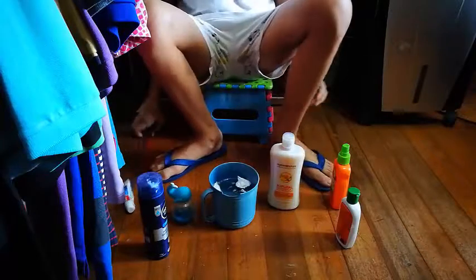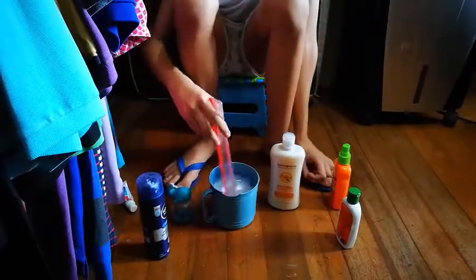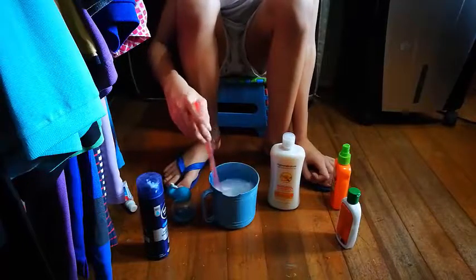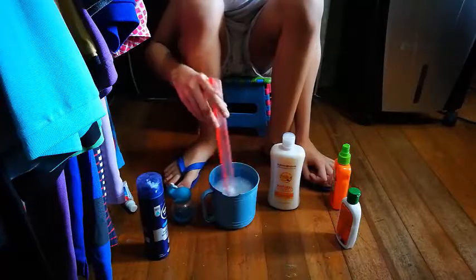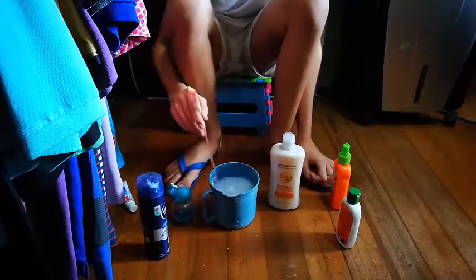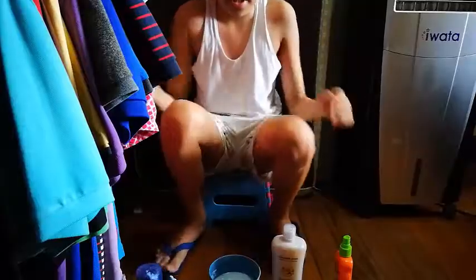And then we just stir it. Stir, stir, stir. It will turn into kind of a white substance, but sooner or later it will become normal. There we go — I think it's all done.